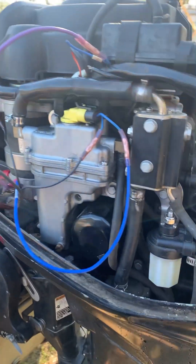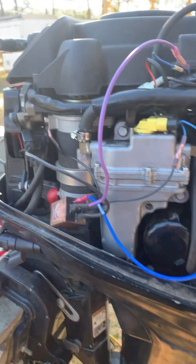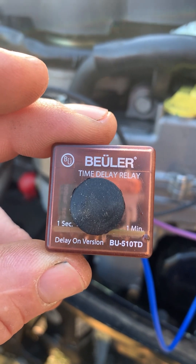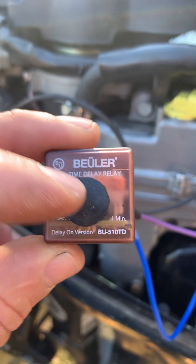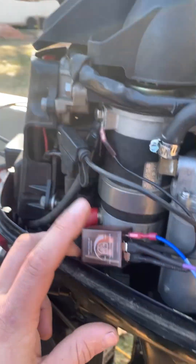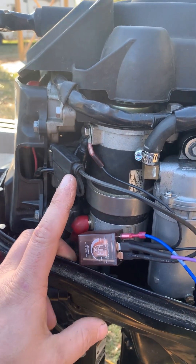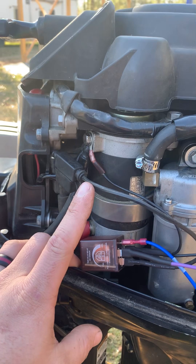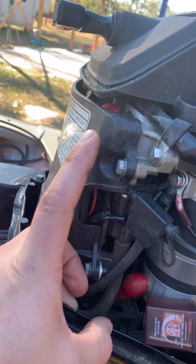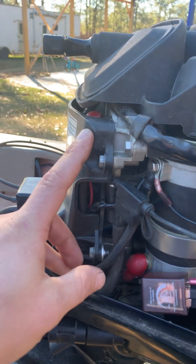Instead of buying a new computer at $1,000 — which he couldn't afford, and it's almost worth more than the motor itself — I bought this Bueller time delay relay. There's a part number there for you. I turned it all the way down to one second. The only downside is you're going to need a battery. I tapped into right behind this cover, which is a solenoid for the starter, and tapped into the hot side of it.